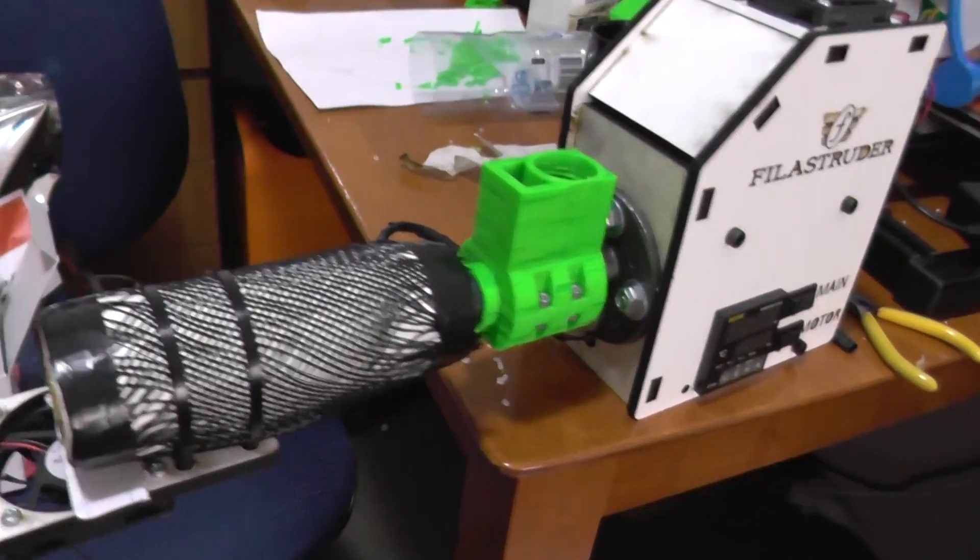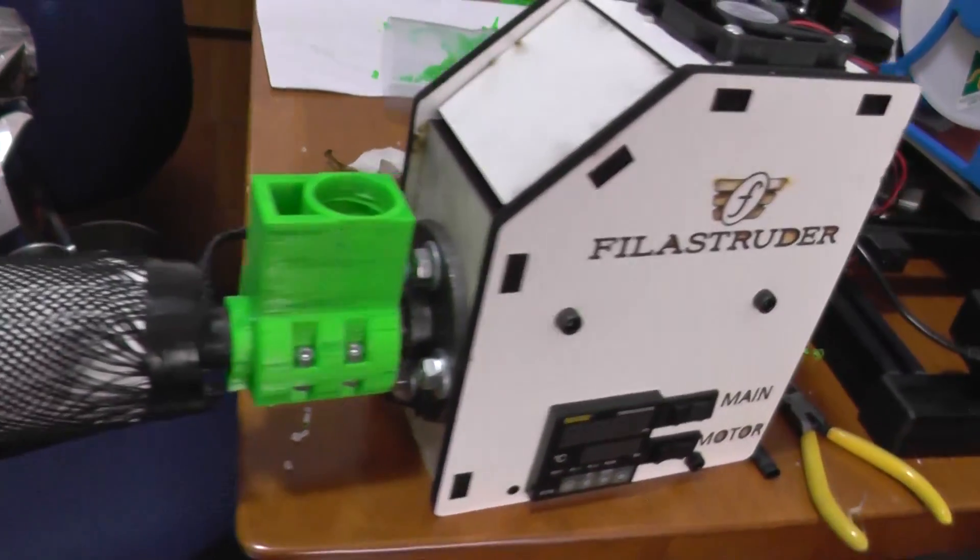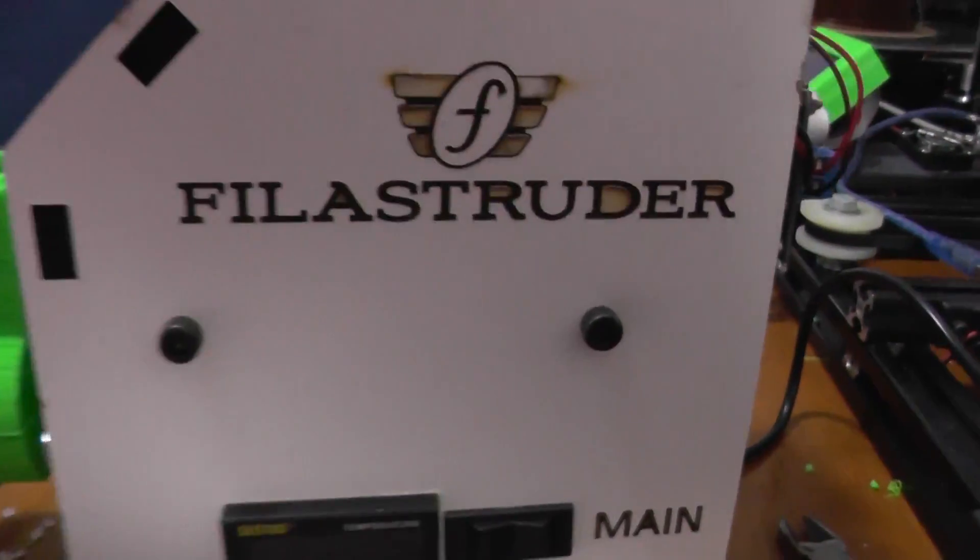Here it is. I'm all ready to go. Let's turn it on.